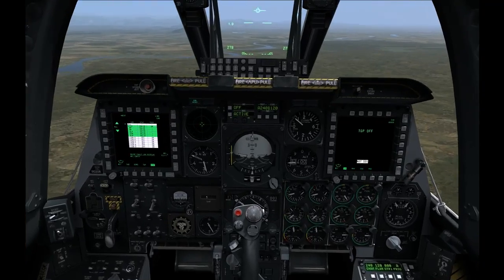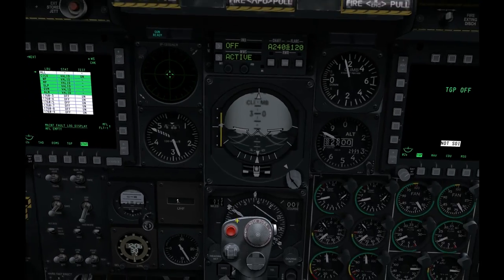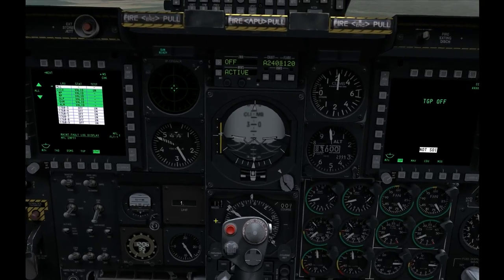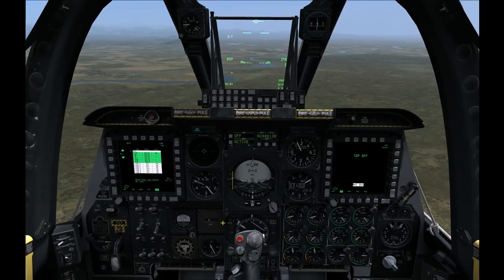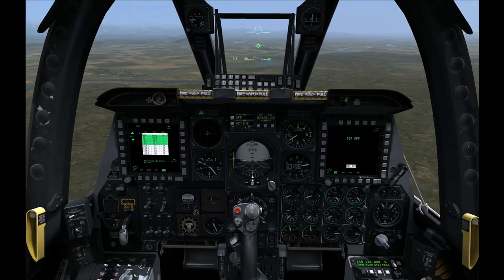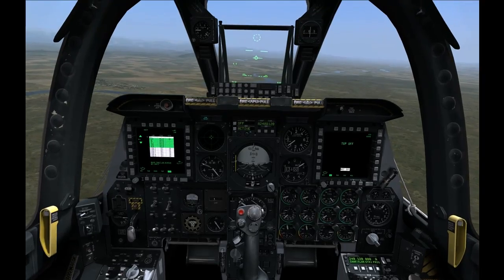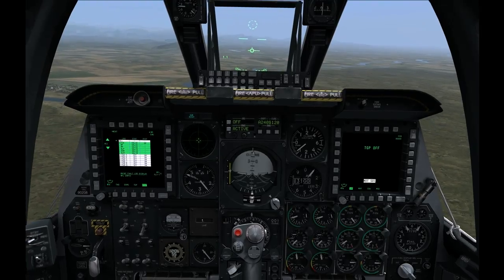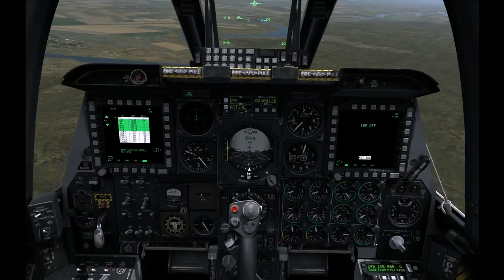So for the benefit of this approach, we need to just ignore everything that happens on the HSI except bearing point 1 needle, and the actual compass rose and the distance. So we are coming down to 12 miles. And remember Sanaki is dead ahead of us there.